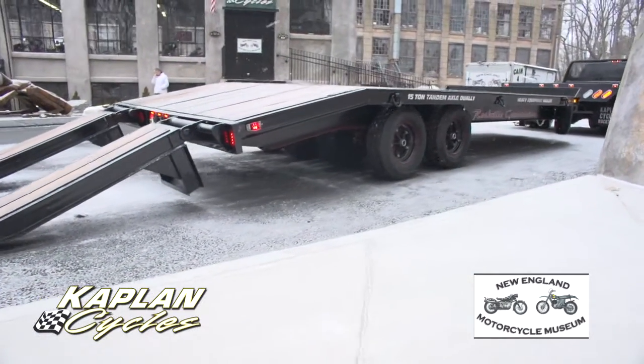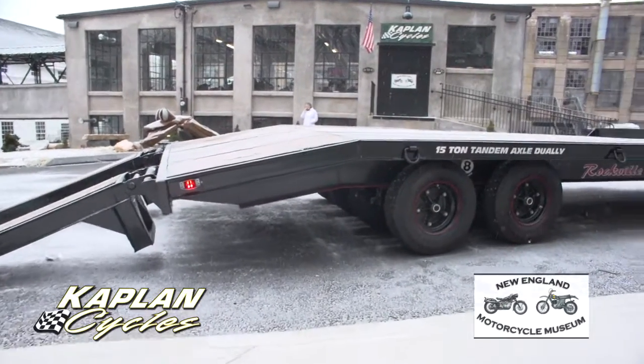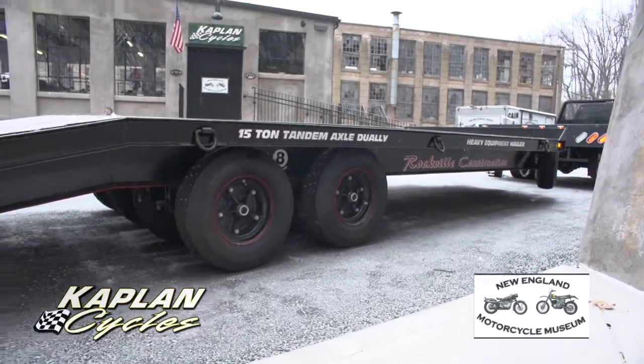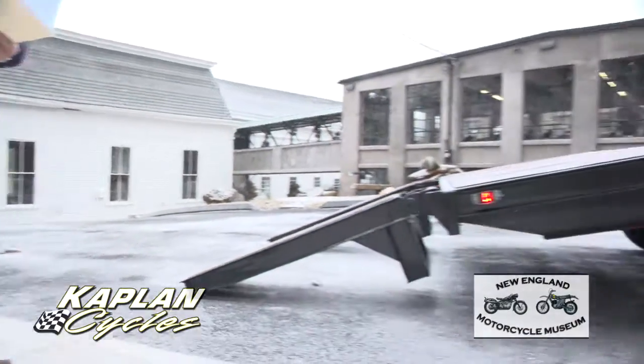The cost of just the materials alone for the paint work was $800 just for the paint. There's a total of $9,800 that's been invested into the restoration of the trailer, and I'll go over that with you.